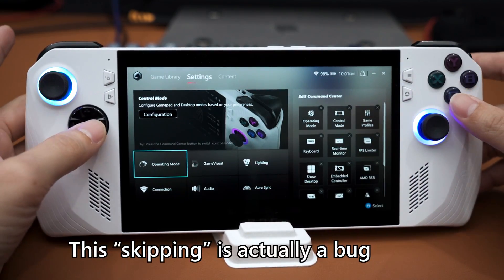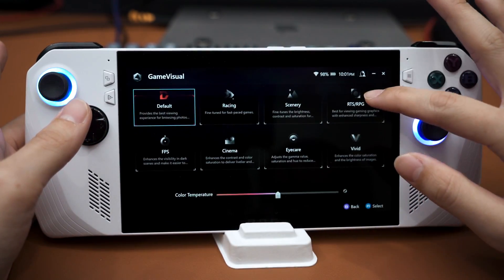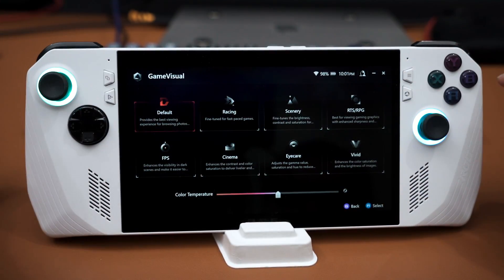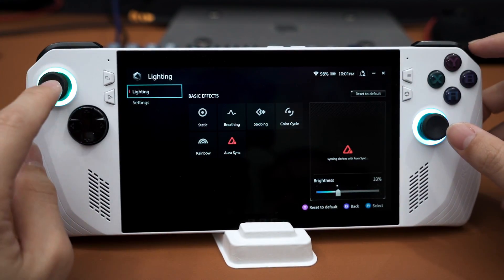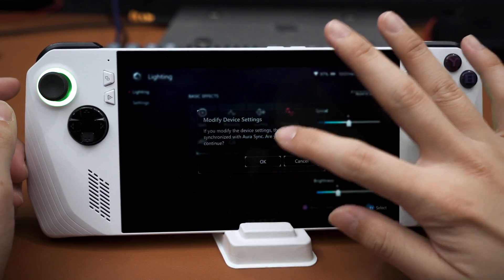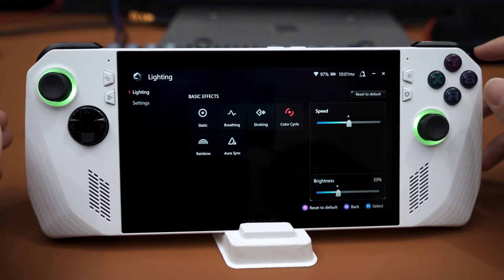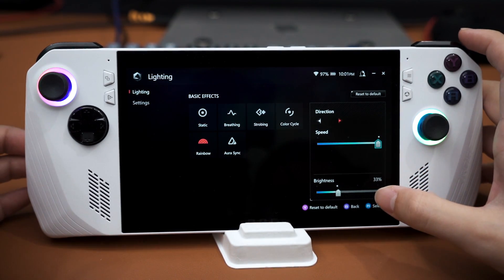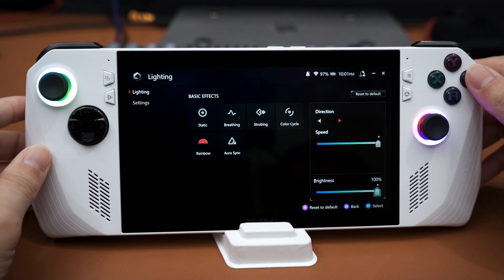Game Visuals offers presets for your screen — tapping through the color profiles changes the display. Then there's Lighting, which is where the RGB for the joysticks comes into play. You can set color cycle or rainbow effects. I've set mine to the fastest speed — ROG and RGB are inseparable after all.